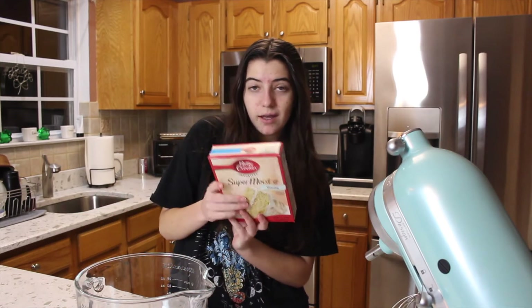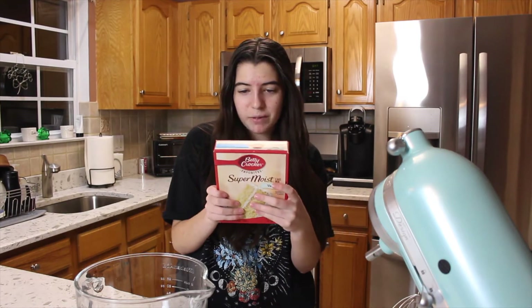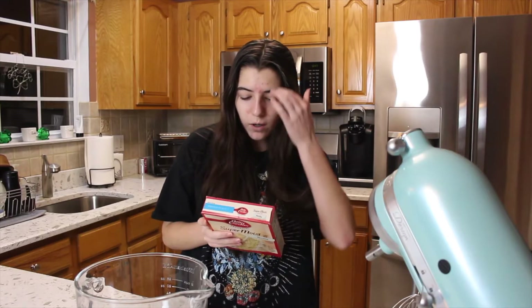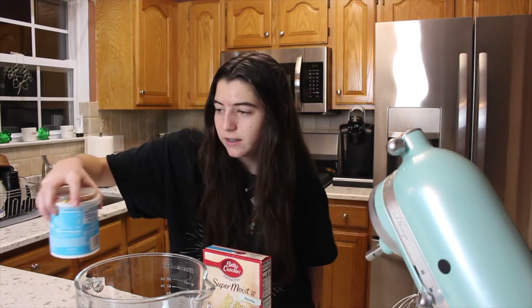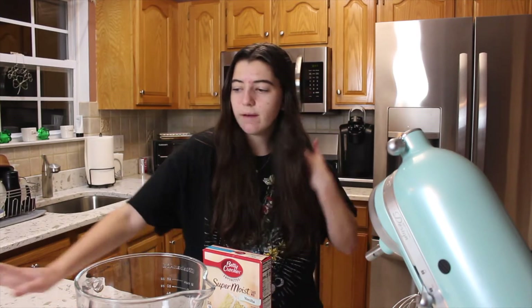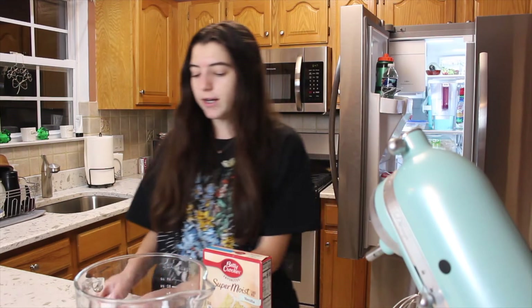I don't feel like making an actual full-on homemade cake, so we're just gonna use the box cake — Betty Crocker's super moist vanilla cake. It works completely fine. I just have to get oil, eggs, water, and pans. I have this tub of icing, and I was hoping I'd have white icing so I could color it and make it a nice color, but I don't. I have another tub of icing in the fridge.